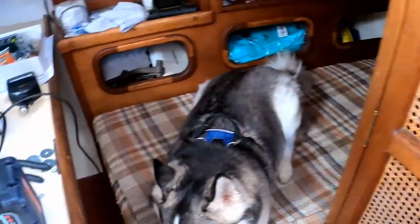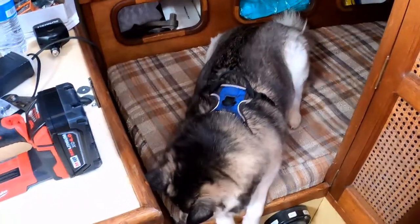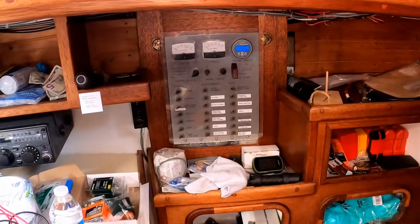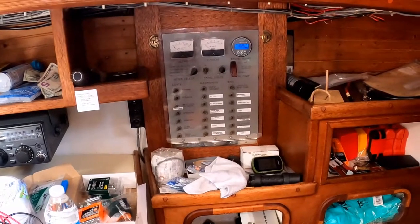Our lithium iron phosphate system we're actually going to have charged off of the solar. Just in case one system — if our new system doesn't perform like we think it will, or if we run into issues as we go — there's just one line which was the old house panel line that went from the lead acid into the house panel. We would just have to reconnect at the house panel and we'd be good to go with full functionality again. So we decided to leave that redundancy in place to stress test the new system and make sure it operates the way we want it to.